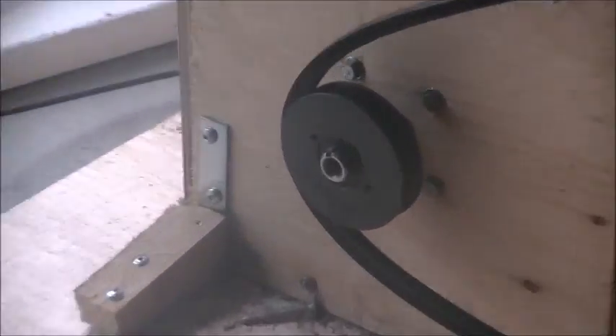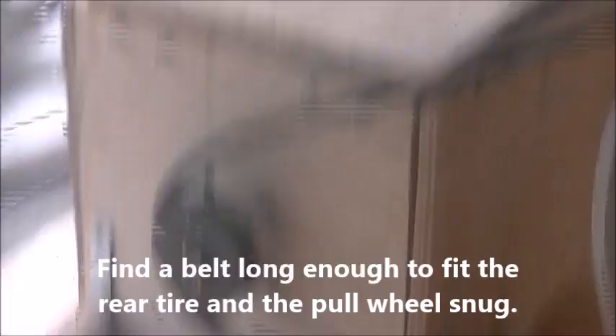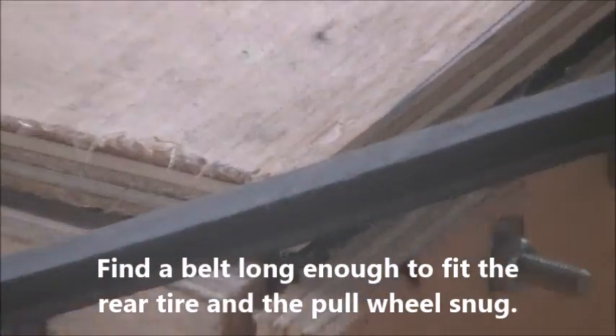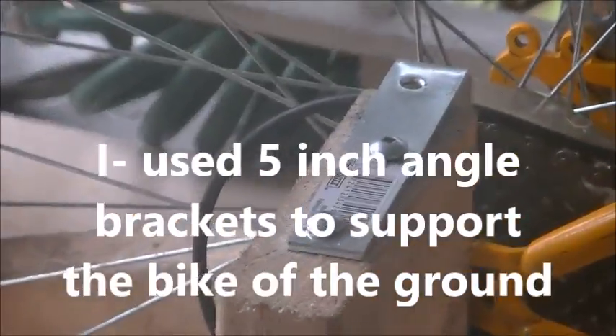You need a pulley wheel. I used a 3-inch pulley wheel — the smaller the better. You're going to need a belt that's big enough to basically reach from the rear tire all the way to the pulley wheel and have enough distance to work.